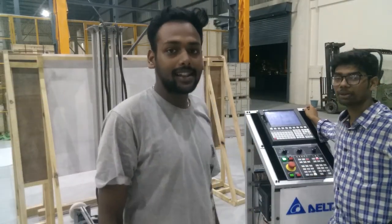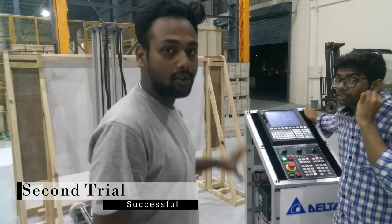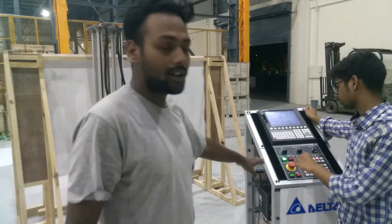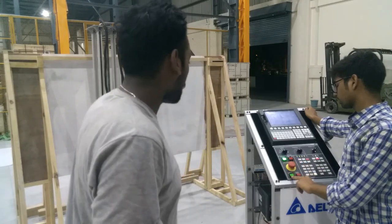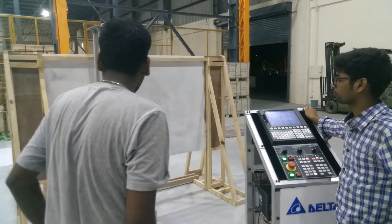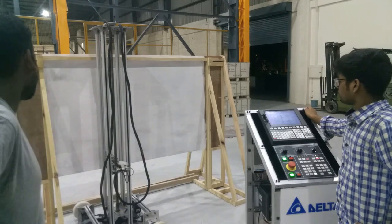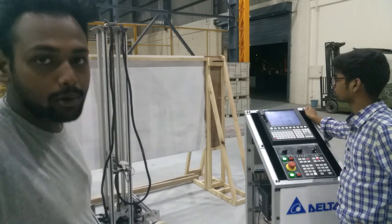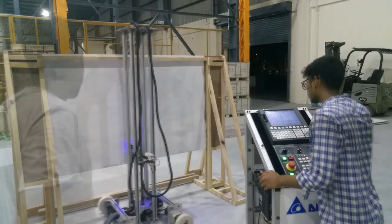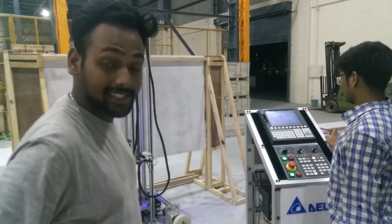This is the first trial after doing all the settings. We are going to make a Mickey Mouse vector drawing using the 15-watt laser, with all the panels set up. The machine has started and is going to the required position. The machine is now working properly and the laser power is at full.